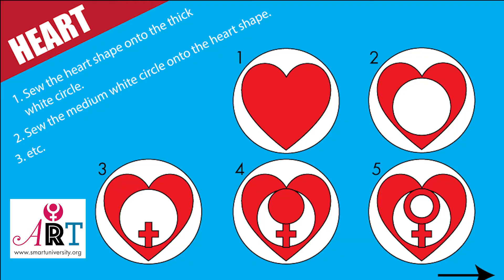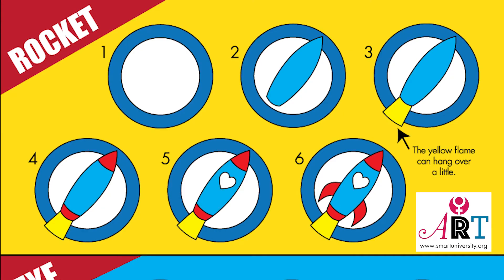Here is the heart patch. One: sew the heart shape onto the thick white circle. Two: sew the medium white circle onto the heart shape, and then continue from there. The rocket has all the steps shown on this slide. As noted in number three, you can let the yellow flame hang over a little.